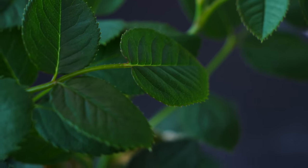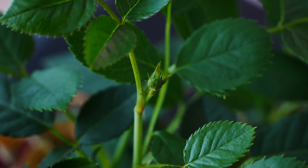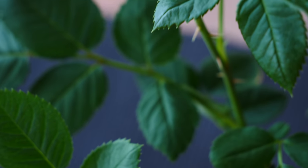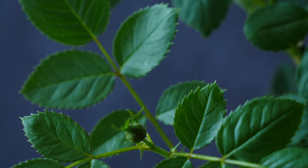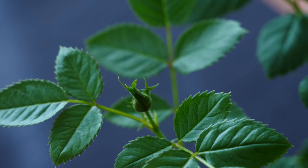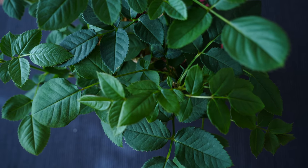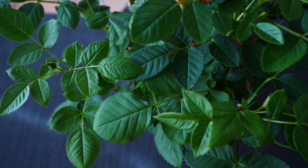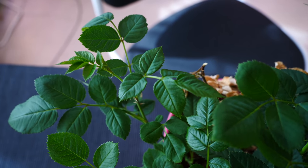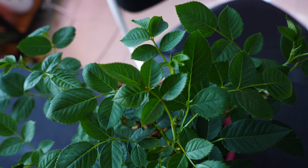He absolutely needs a bigger pot. I did a little bit of research and apparently it is a good idea to separate these plantlets, but I'm not going to do that today. I will pot this entire bush in a bigger pot. It might be a mistake — I don't know what I'm doing, it's the first time I'm trying to grow a mini rose bush. I really like to keep him in one space because I don't have a lot of space in this room. This is not a tutorial, this is my journey and my experiment.